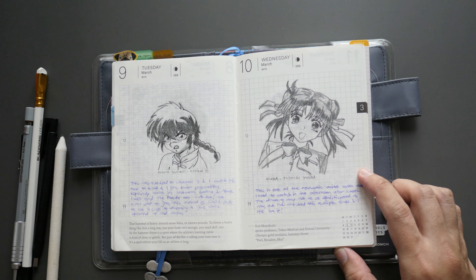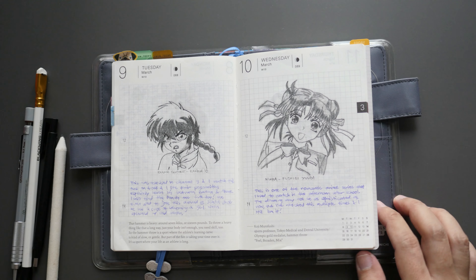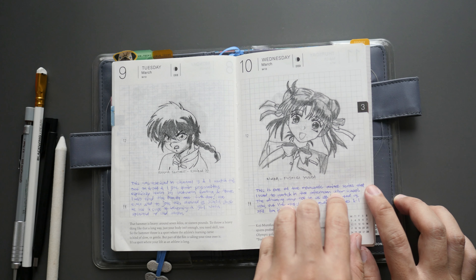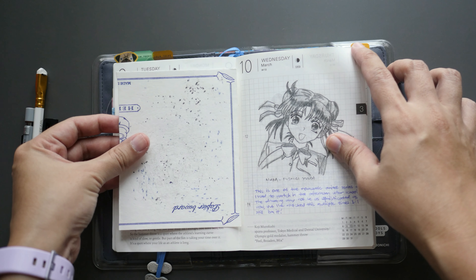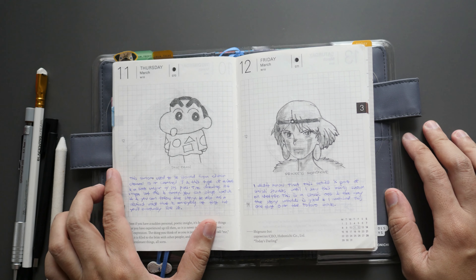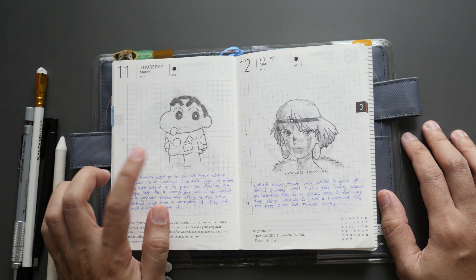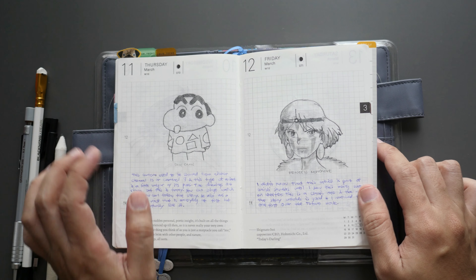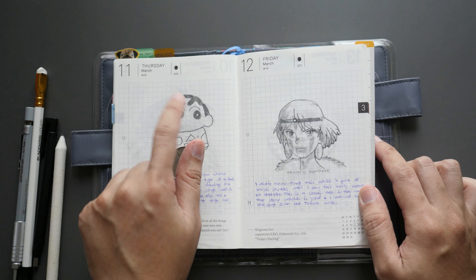The tenth of March is Miaka from Fushigi Yugi — I did this at a coffee shop because there wasn't a lockdown yet. Both pages have heavy shading, so before moving on, clearing that is mandatory for me. Day eleven is Shin-chan — one of the easiest to draw, apart from Kero-chan. It was televised on either Channel 9 or 13; the drawing is really simple but the show is funny. Day twelve is Princess Mononoke. I still used the coin for this one.